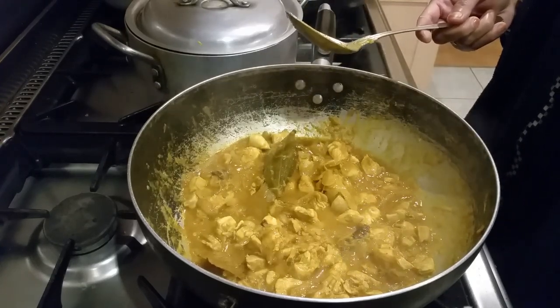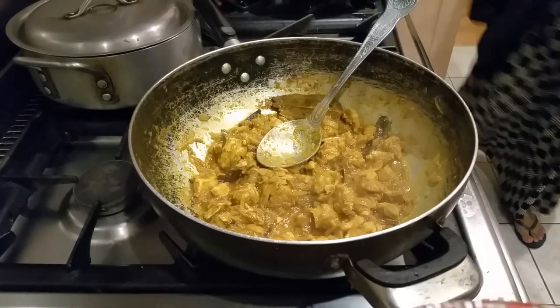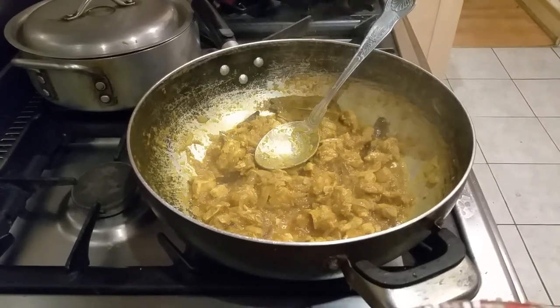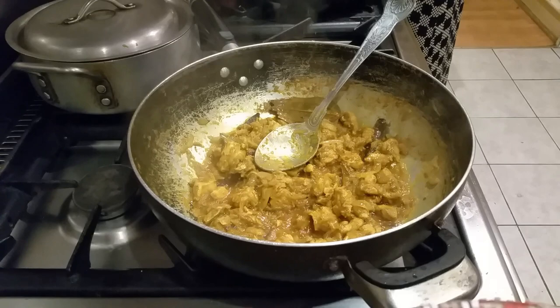Let's go. All the spices are cooked now, the spice is ready, you can feel the aromas coming out. What we are going to do — we are going to tip the rice in now.